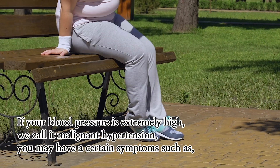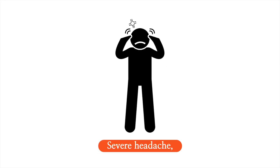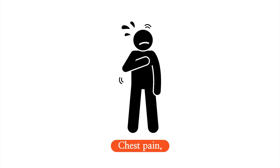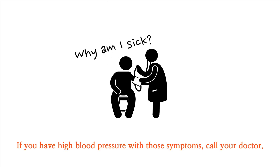If your blood pressure is extremely high, we call it malignant hypertension. You may have certain symptoms such as severe headache, fatigue or confusion, vision problems, chest pain, difficulty breathing, irregular heartbeat, or blood in the urine. If you have high blood pressure with those symptoms, call your doctor.